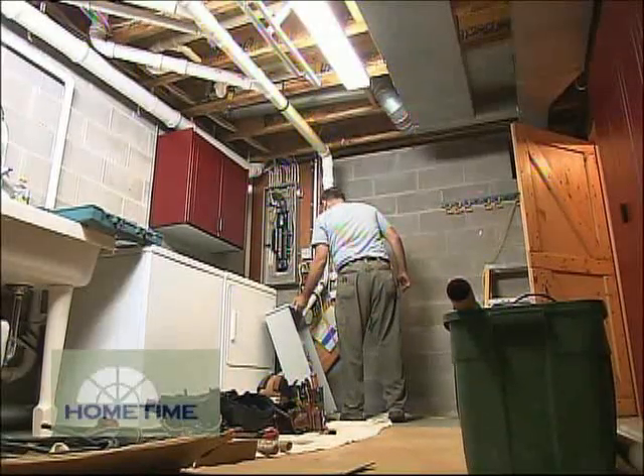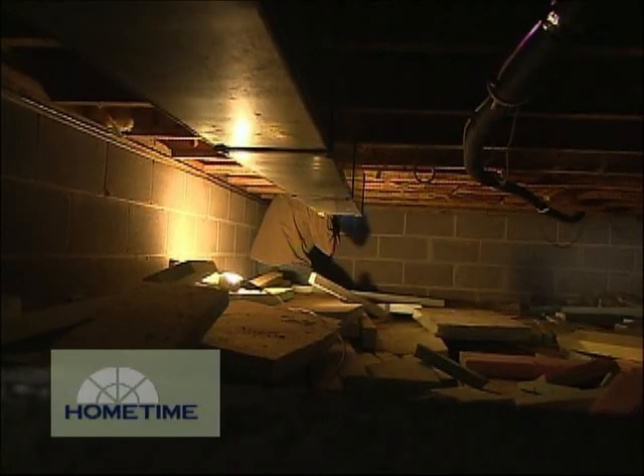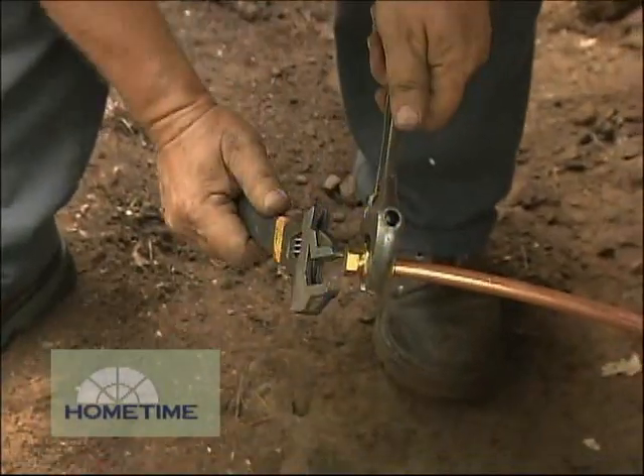So what exactly is a standby generator? Well, a standby generator is a permanently installed backup power system for your home. It turns on automatically in the event of a power outage. It can back up either the most important appliances that you have in your home, or it can be configured to back up your entire home for the entire duration of a power outage.